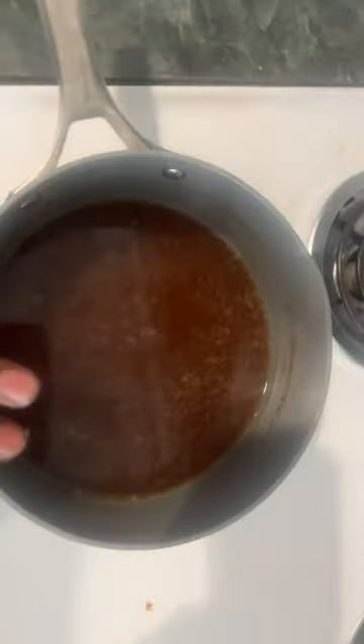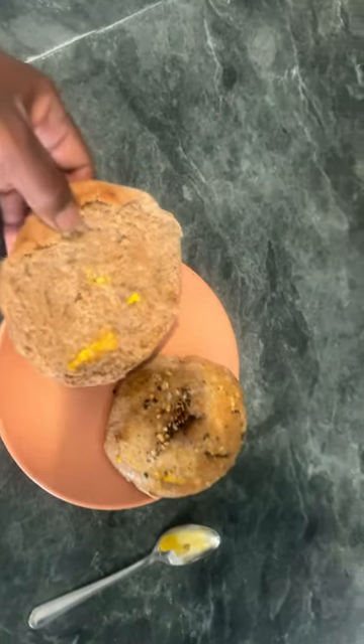I took some dough, dipped them in the boiling water, dropped them in there for a second. The only thing I wish I would have done was make them a little thicker, because when I took them off the sheet, they stuck to it. I should have put more oil on it — pieces ripped off.